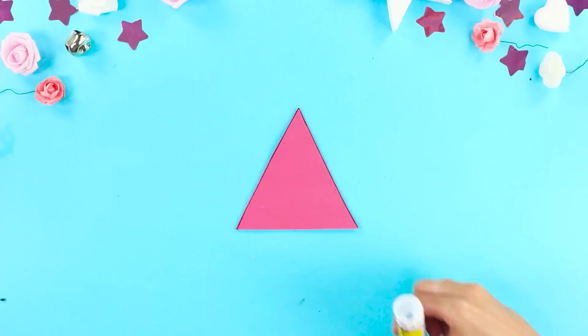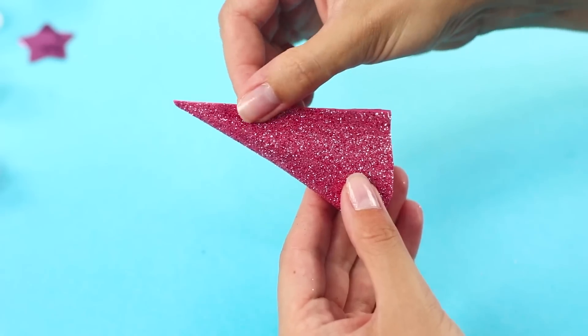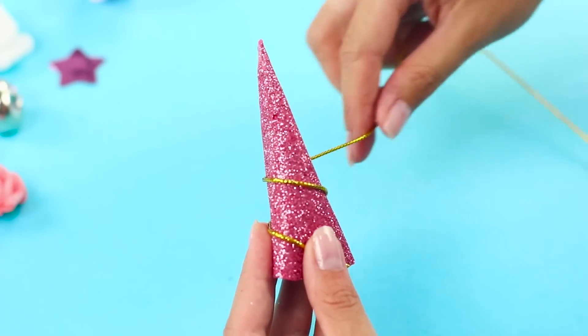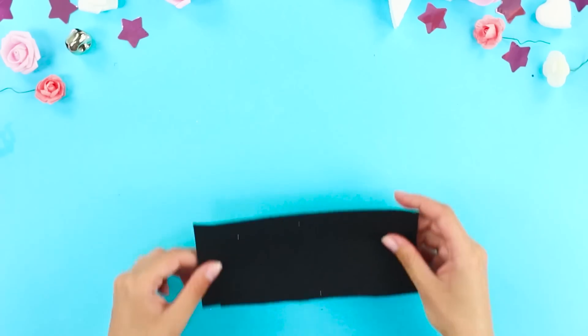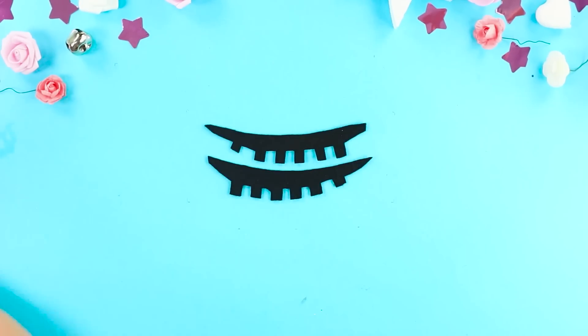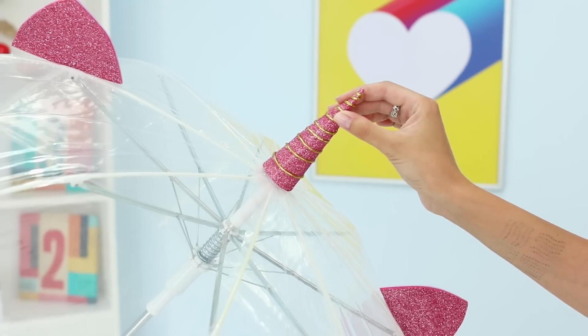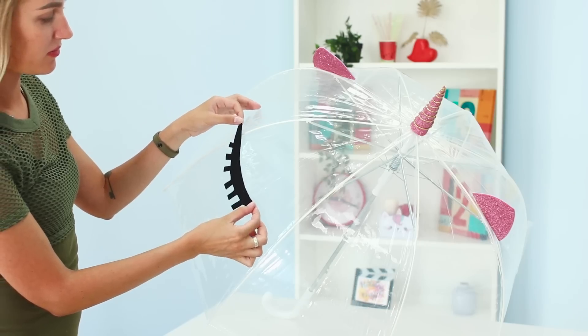Fold it in a pyramid and glue it. Wrap it in a gold braid in a spiral. Cut out black eyelashes and decorate the umbrella. Place the ears on top and a horn on the top. Place the eyelashes in the center.